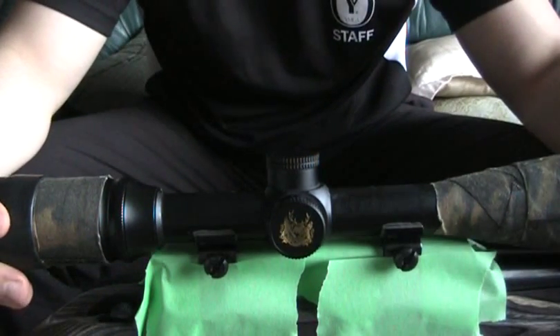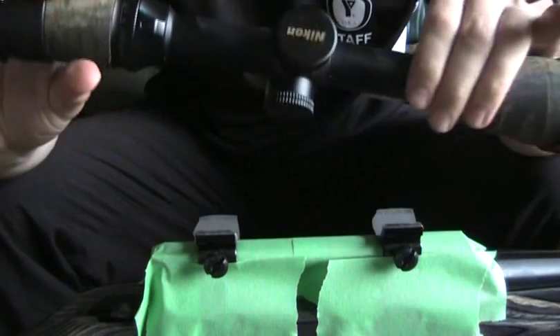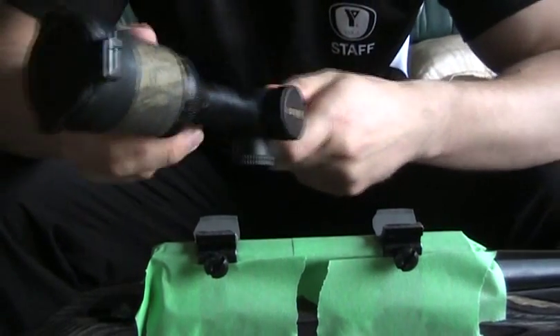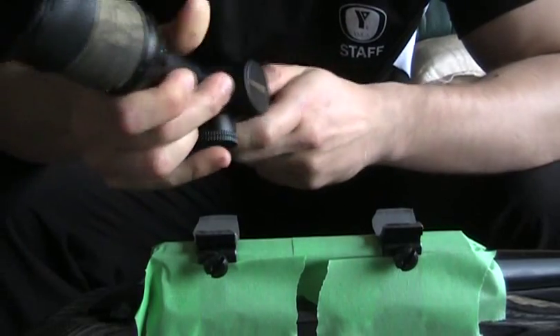Just like that — and away it comes. There shouldn't be any marks on the scope, none at all, just where the wax has been. Obviously the JB Weld has probably taken most of the wax off.